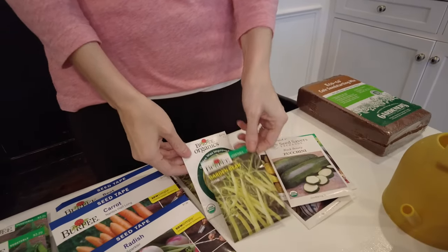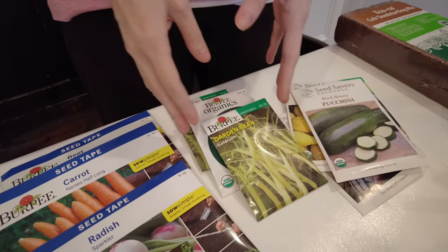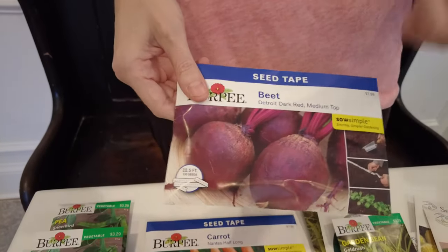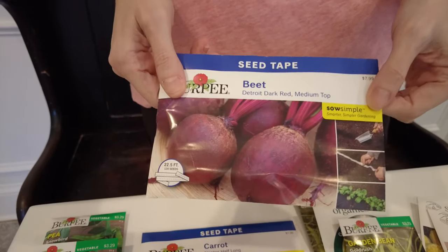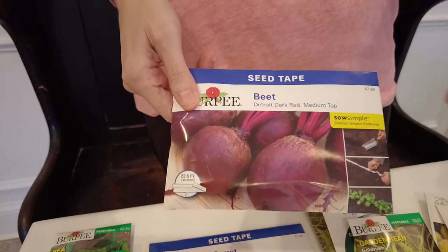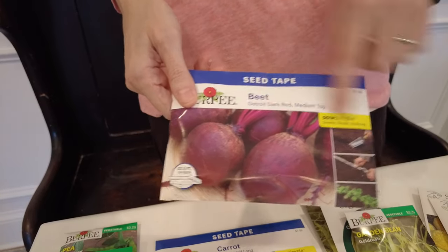Things like beans are also direct sown — we're going to try some yellow beans this year, and green beans would be another one. Around February is when you might want to start beets. I like the Detroit dark red — my preference is the dark red as opposed to the golden beets.